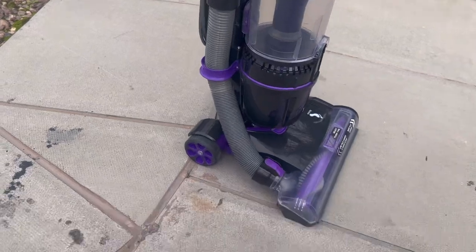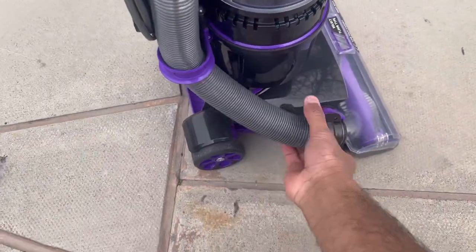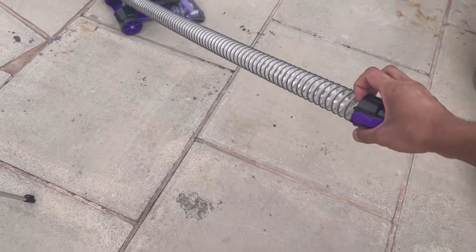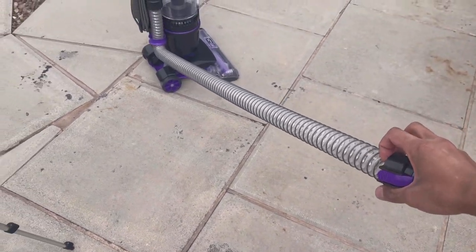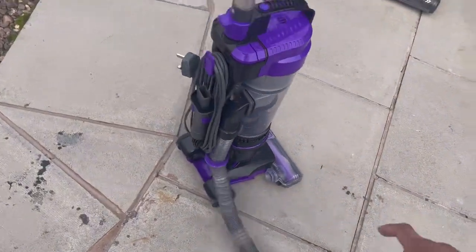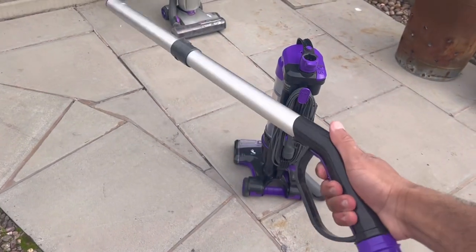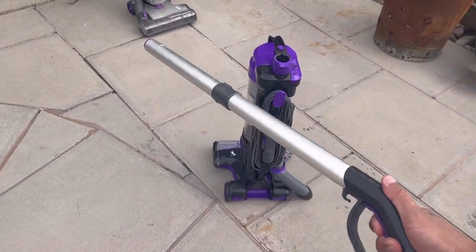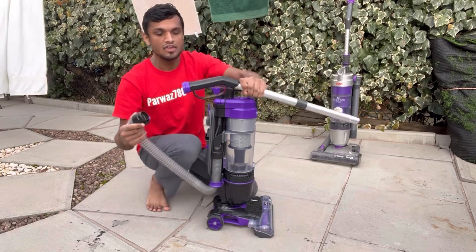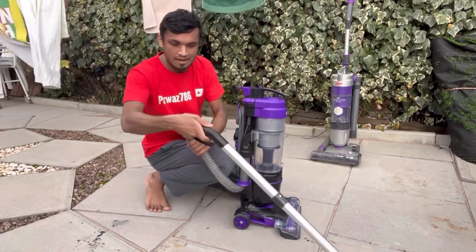It's quite an elegant machine. There's a hose on the side — press the purple button and it comes off, giving you a stretch hose. It's not the longest hose but it reaches a decent length so you can carry it up and down the stairs. You can also press the purple latch to remove the entire wand, which has a nice comfortable metal handle — unlike Dyson's plastic.